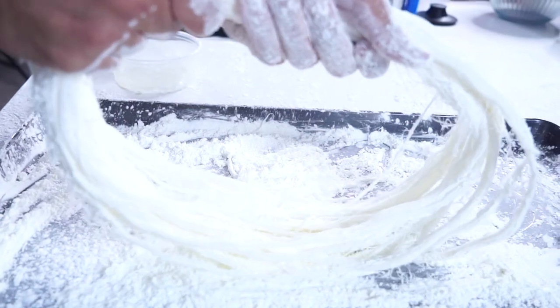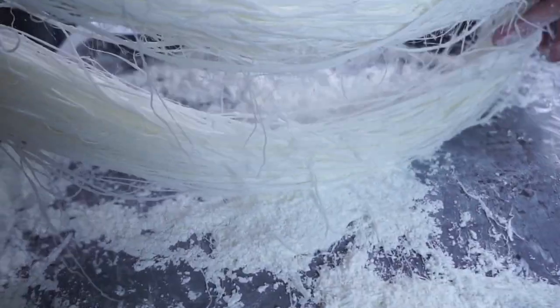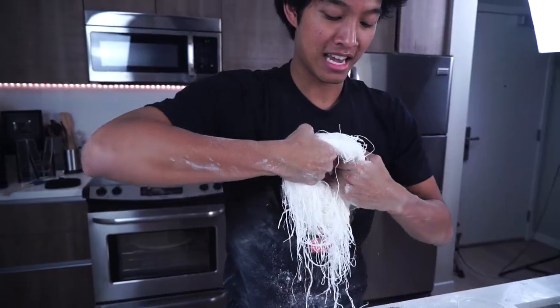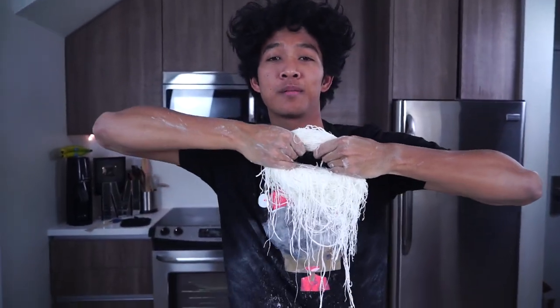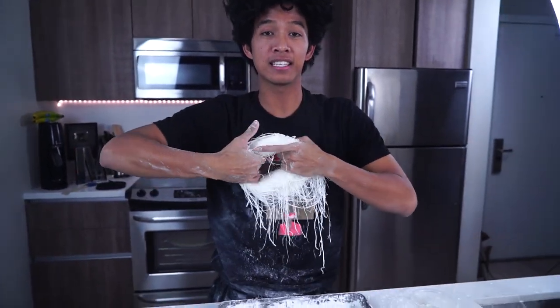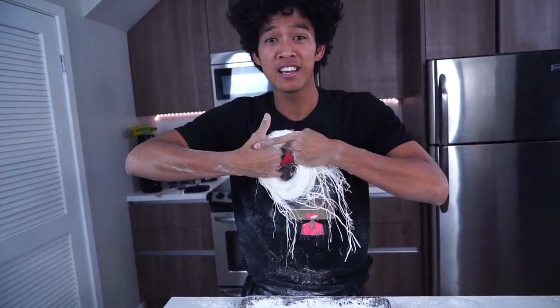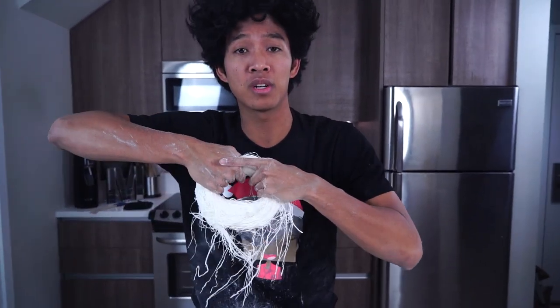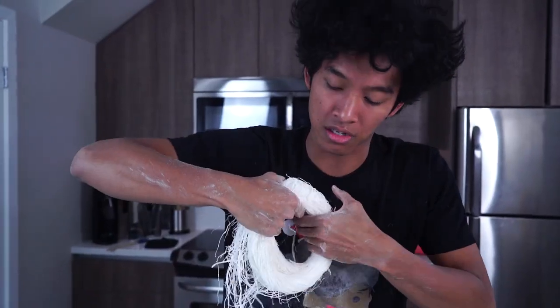Look at my strands — they're so beautiful and starting to get really thin right here. Make sure to keep putting it into the cornstarch and moving it around constantly. We're getting pretty close; you can see a lot of strands coming out. This is my first time doing this, so if you guys get this to 50,000 likes I will make a different kind of hand-pulled cotton candy and it will be so much better, because I think I know what I did wrong.